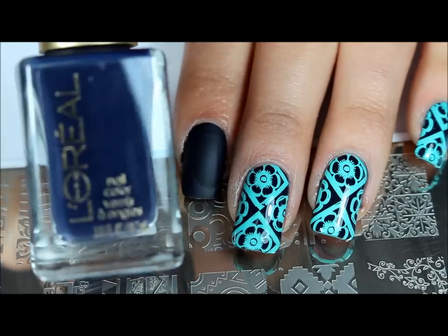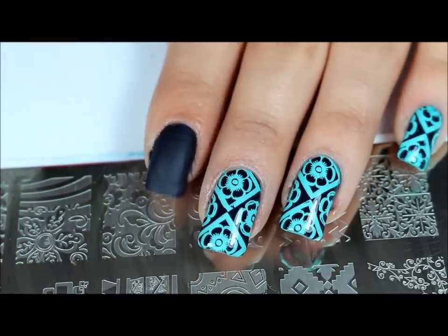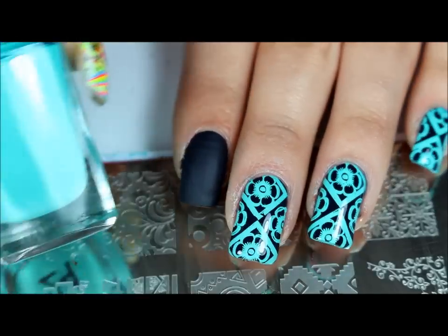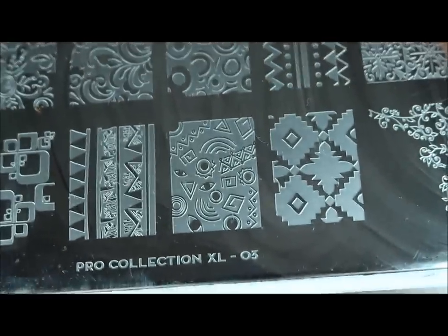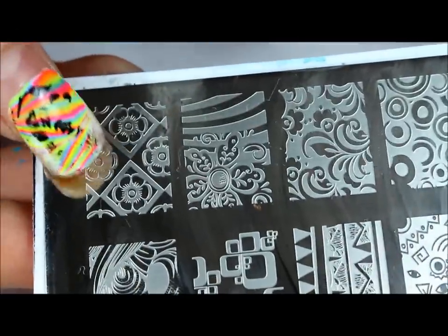And this one dries matte, but I'll be applying a top coat so I guess it doesn't really matter. And number 24 from Mundo Diana Stamping Polish, and the Moyu Pro Collection XL3 stamping plate. And I'll be doing this image right here.